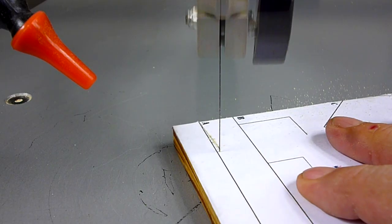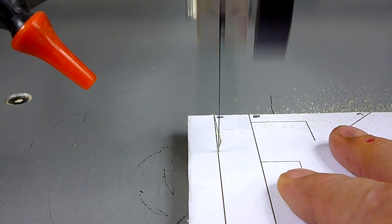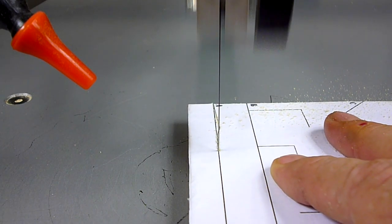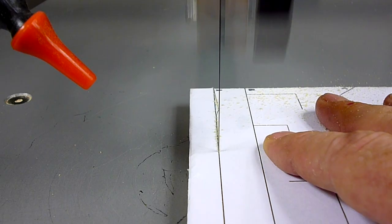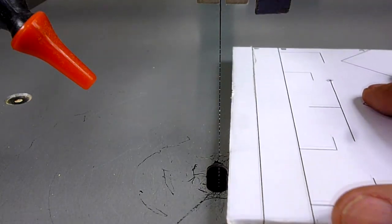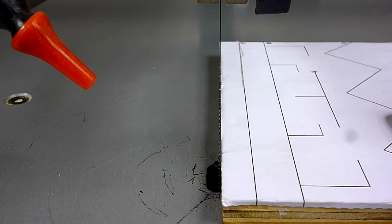I steer the wood into the blade to make corrections and get back onto the line. Because I'm filming, I'm doing it with one hand. I'm making little tiny adjustments as I cut, watching the line closely to make sure the blade stays on it. That's basically how you cut a straight line. Go ahead and practice cutting all the way down and repeat as many times as needed until you can stay on that line.